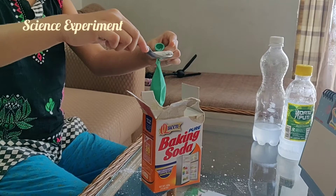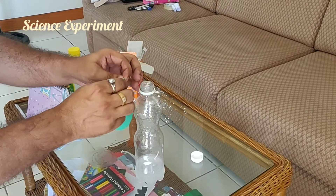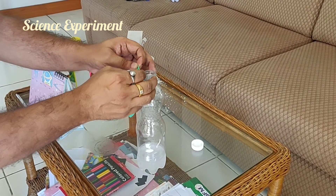Now, we will put the baking soda inside the balloon. Now, we will cover the bottle with the balloon.